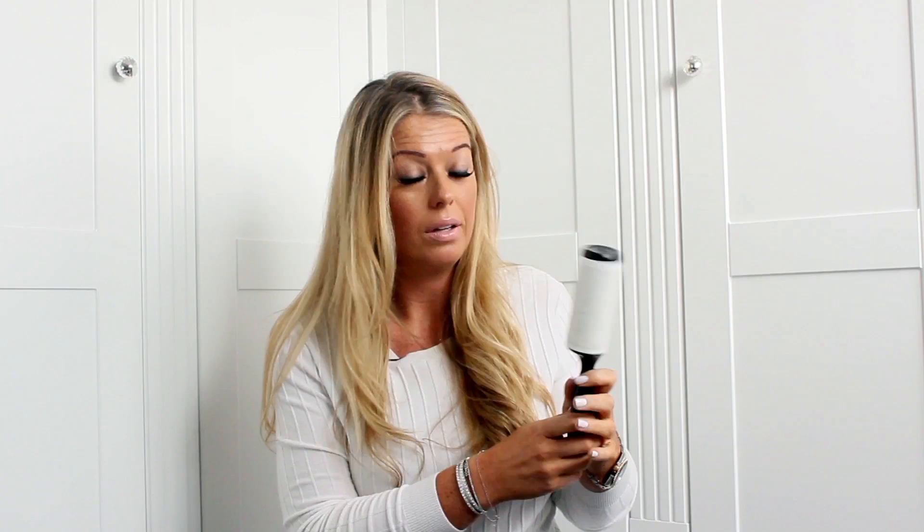Next, everybody should own one of these — a sticky roller. There's no excuse not to, because you can get them very cheaply. This particular one is from John Lewis, and I probably have about ten dotted around — in my car, in my office, everywhere. I molt, I have pets, and I like to wear black, navy, and dark colors. Everyone gets dust and fluff, so you just roll this over your clothing and it picks up any dust, fluff, and hair. Just make sure you peel off the next layer to reveal the sticky part.